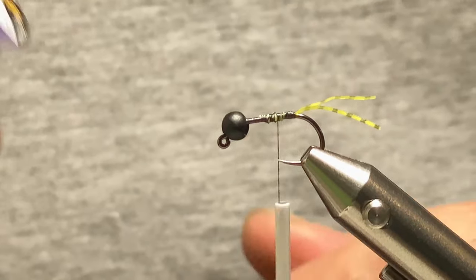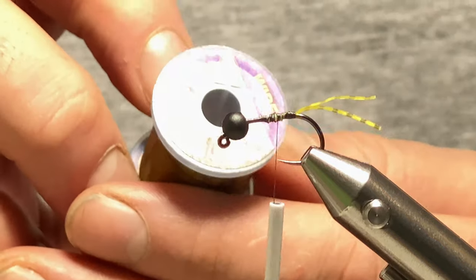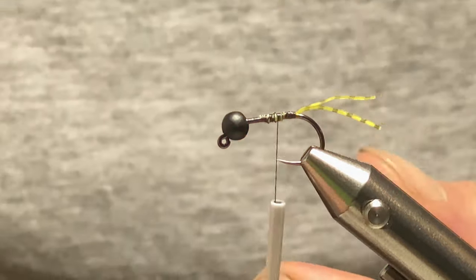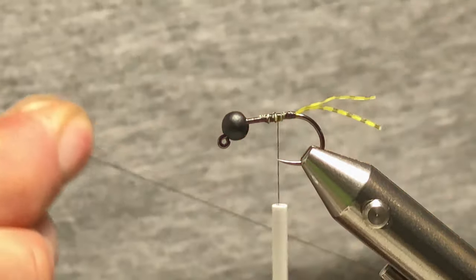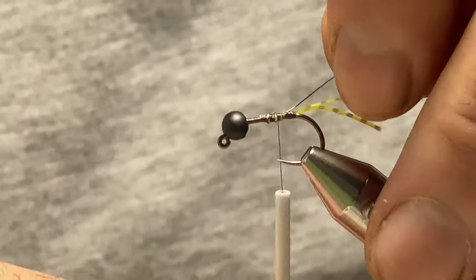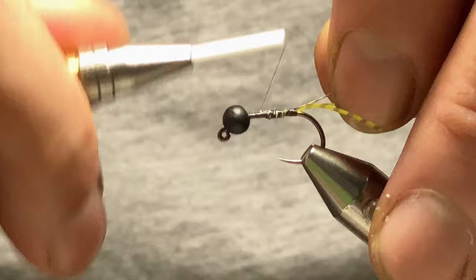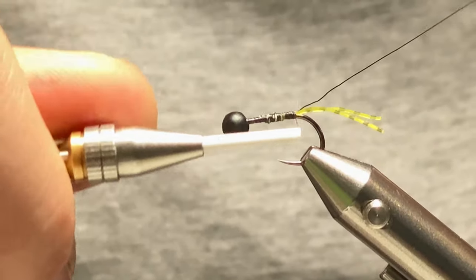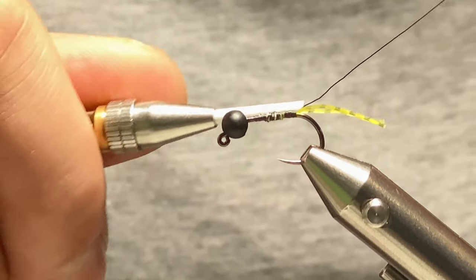For the rib I'm using UTC Sculpin Olive wire. I'll just cut a little length off, tie that in, and work my way back to the tail nice and gently.